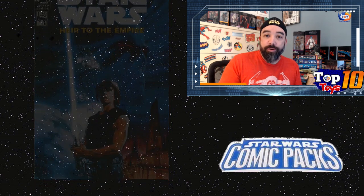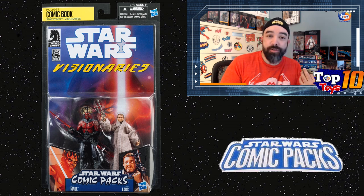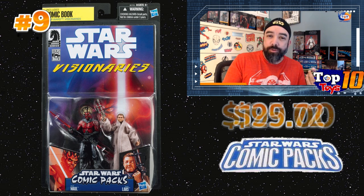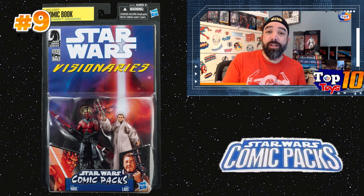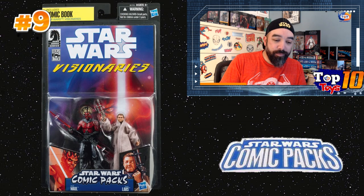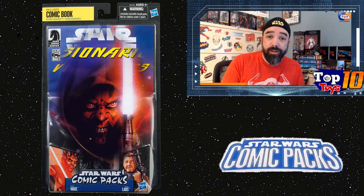At number nine is another familiar character — one I thought would have been a little bit higher because it's an SDCC exclusive. This is a Darth Maul figure paired with Uncle Owen. It's only averaging about $99.72, with a high sale around $125, based on about nine tracked sales. I thought this would be higher because everybody loves Darth Maul, and this is a pretty cool version with the more elaborate horns and robotic legs. Uncle Owen also has a blaster, and there's a Visionaries comic included.